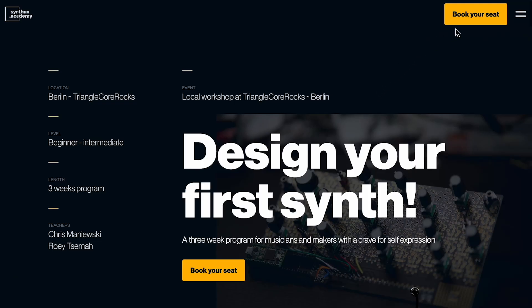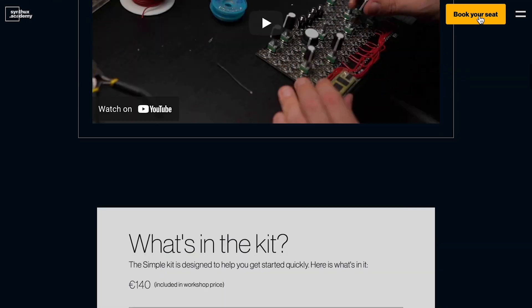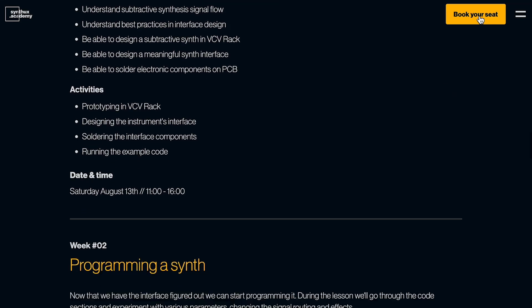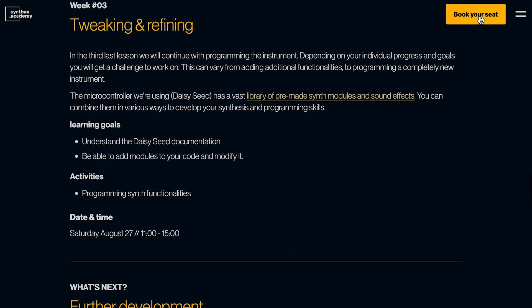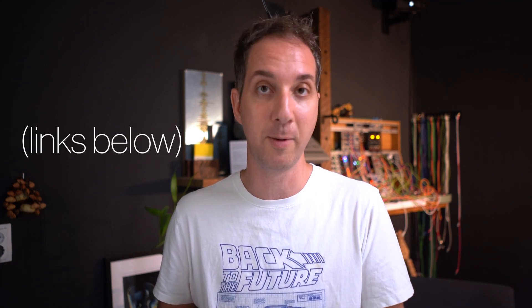We're going to be working in small groups, which is great for learning but also means there is a limited amount of seats. Make sure to go to the website quickly and register. Before you register, make sure to read everything — there's a lot of information there about the curriculum, the people who are going to be teaching you, and so on. If you have any questions, feel free to drop me a line on Discord, on Instagram, or just send me an email. I am super ecstatic to see you guys in class — thanks so much for watching, I'll see you there.